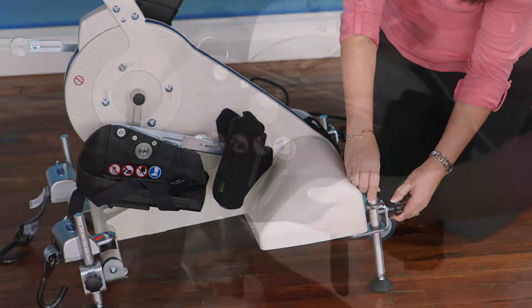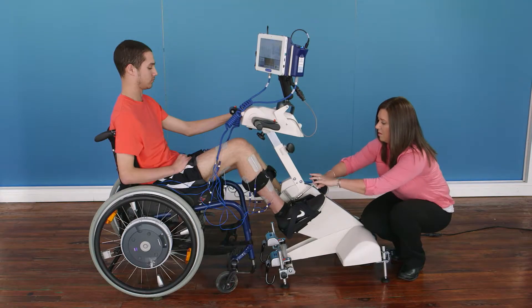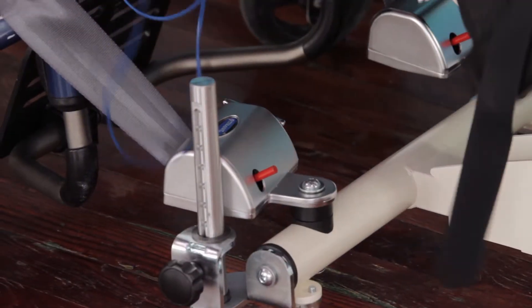The RT300's height can be adjusted, as can the pedal crank radius, so the rider can be correctly positioned. These restraints hold the cycling surface securely in place during a therapy session.